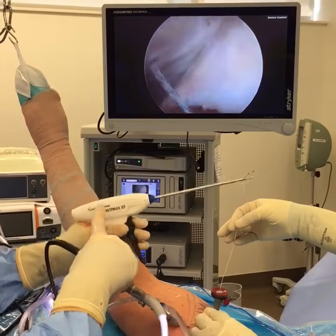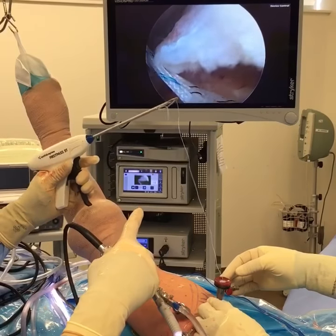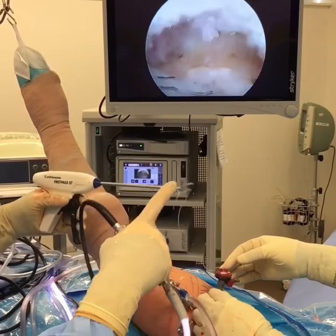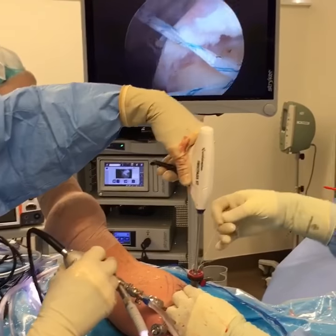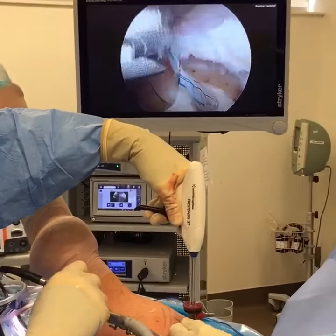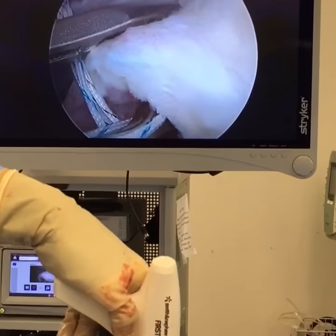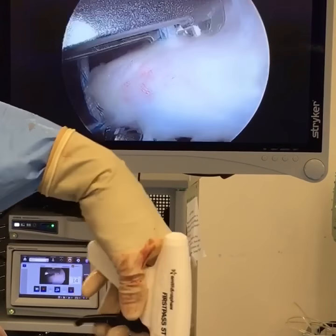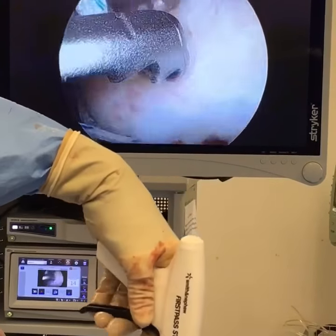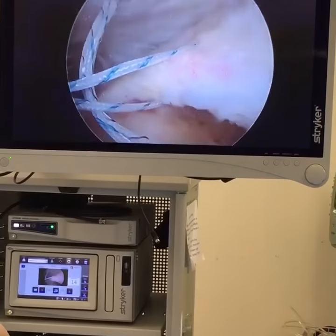I'm using this passer right here — this is a special passer. I've got a suture attached to it. You see it's got a little jaw that opens up, and it actually has a little needle that comes out. We're going to go into the joint — and now we are inside the joint. There is the jaw, and I'm going to use it to pass the sutures. It's just like a sewing machine.